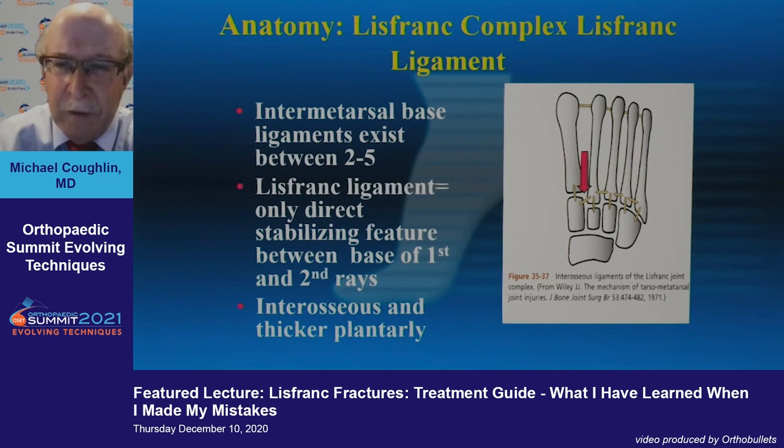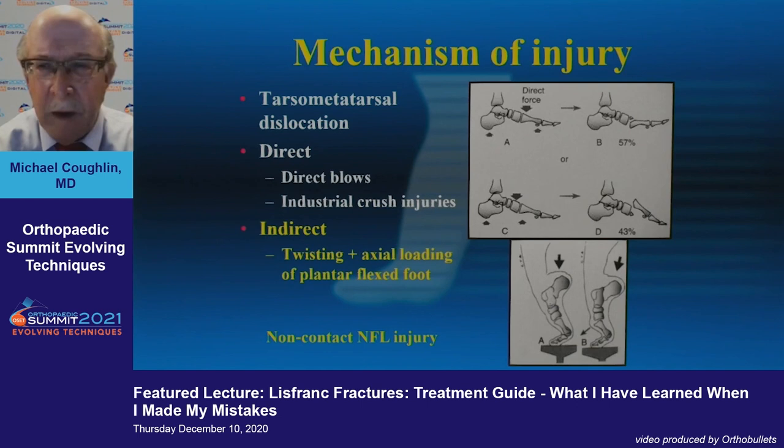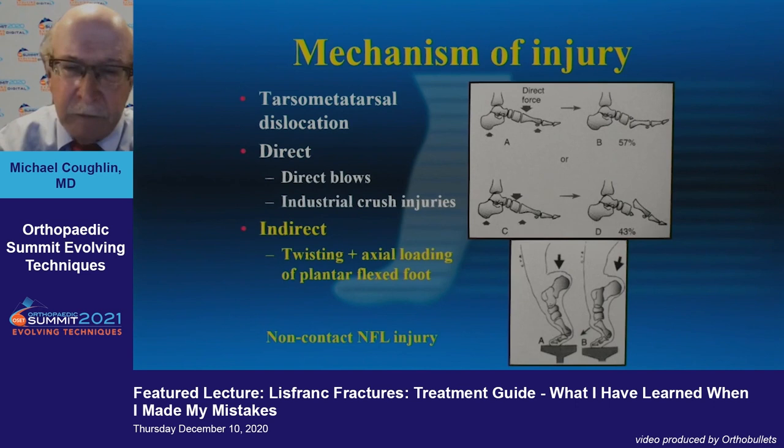For those who are here, the key is the interosseous ligaments of the Lisfranc joint. There's one that really holds the first and second columns together, and it's very thick on the plantar aspect. In the textbooks you see direct blows and crush injuries, but what we're really interested in — especially in sports — is twisting and axial loading of a plantar-flexed foot.